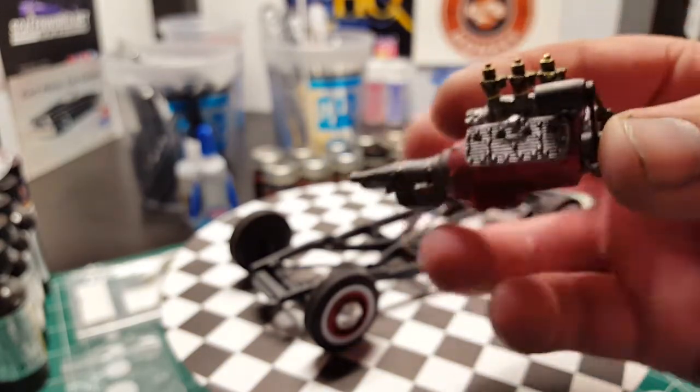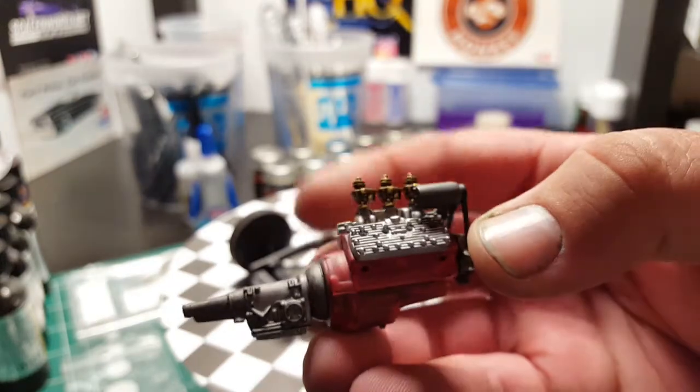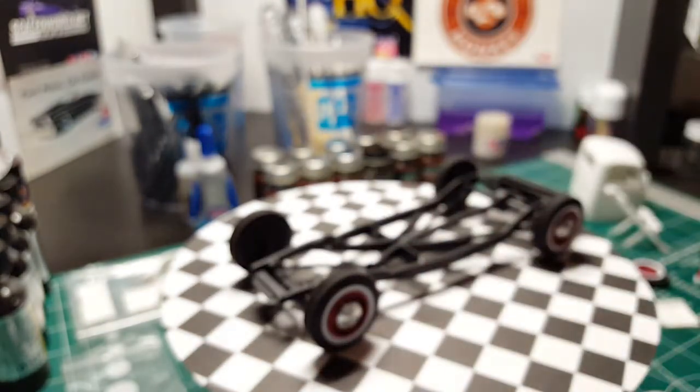I haven't wired it yet — I'm going to wire it up. The distributor goes right here on the front. I'm going to wire it up and plumb the fuel lines. I haven't figured out what I want to do for breathers yet, but I have a couple different options I can go with.